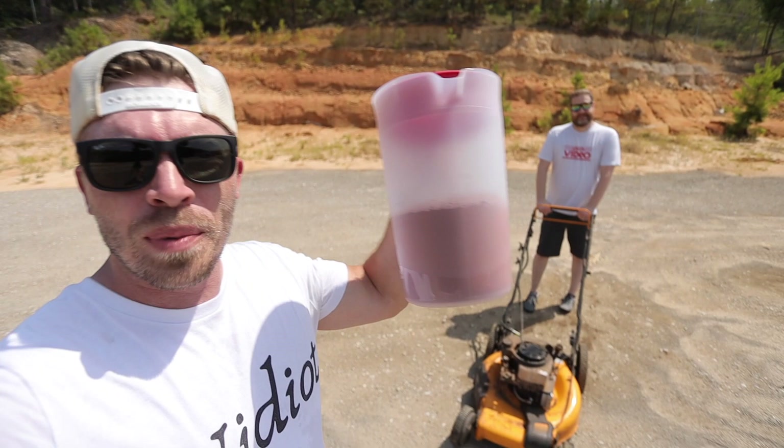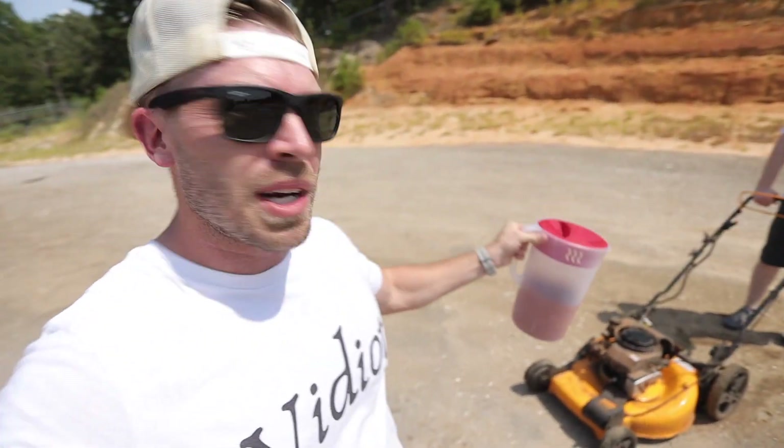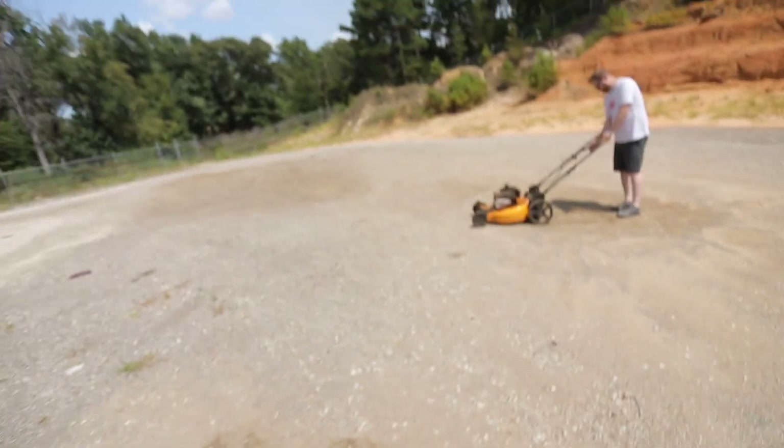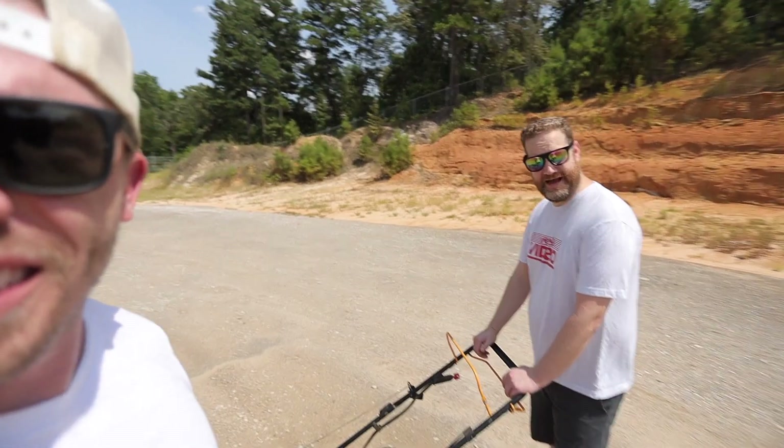Today we've got six pounds of thermite. We're gonna be using it to try to melt this engine while it's running. While it's running? I didn't tell Brad what was happening today. You're a good friend though. I thought we were doing something else completely.